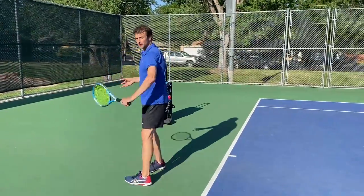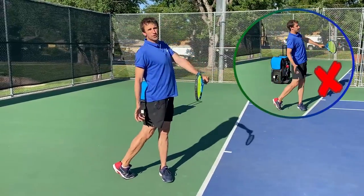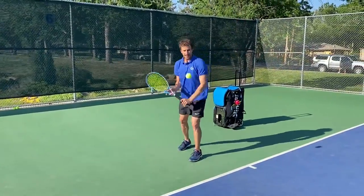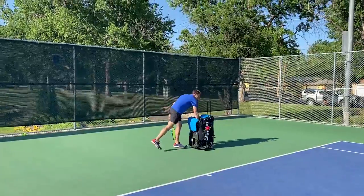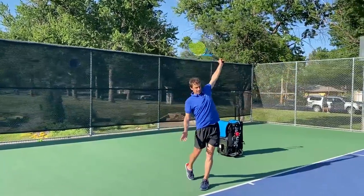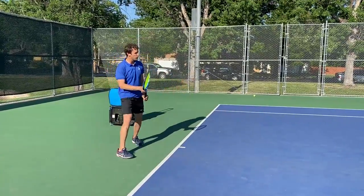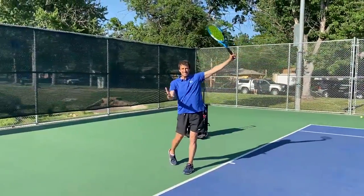Rarely do I see someone too sideways or too turned hitting a one-handed backhand. If anything, you're going to see a player that's going to open up too soon. So you want to focus on staying turned. When you hit the backhand, you want to hold your turn as long as you can. Notice how my body is staying very still at the end. Watch my chest — it's about a 45-degree angle towards the net. I am not opening up too early. We're focusing on staying sideways; if I end up 45 degrees, my focus in my mind is staying sideways.